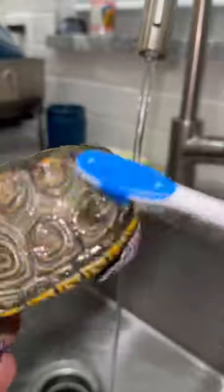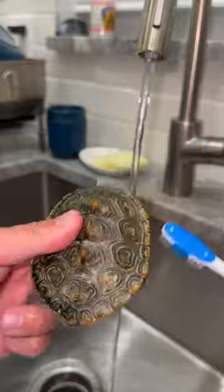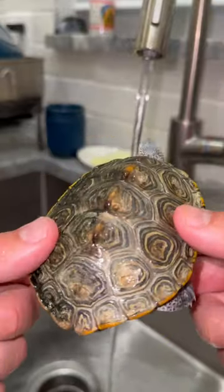I'm only cleaning half the shell at first to show you what a difference it can make. Bungie the Diamondback Terrapin doesn't enjoy this, but it's got to be done. Look how dirty the left side is compared to the right side.